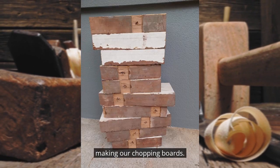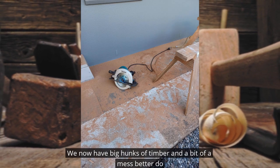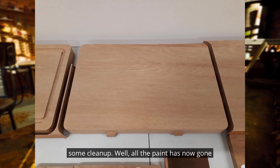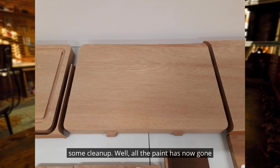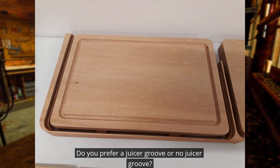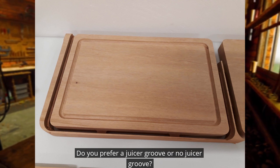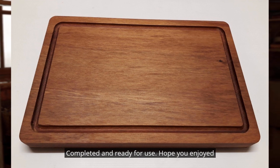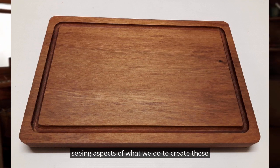We now have big hunks of timber and a bit of a mess — better do some cleanup. All the paint has now gone and it's starting to look like a chopping board. Do you prefer a juicer groove or no juicer groove?